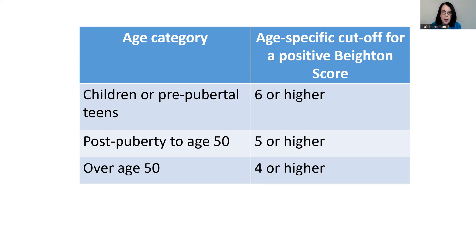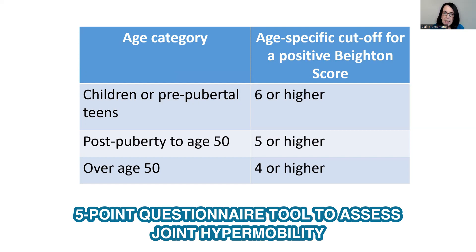There is another way to screen for joint hypermobility. In 2003, Drs. Alan Hakim and Rodney Graham published a five-point questionnaire that is a validated tool to assess for joint hypermobility. If you can answer yes to two or more of these questions, the chances are that you are unusually flexible.